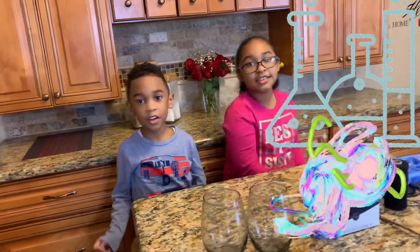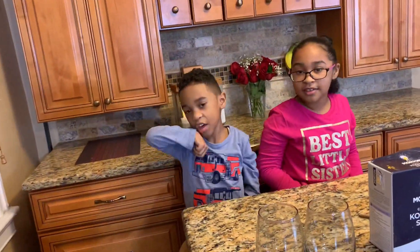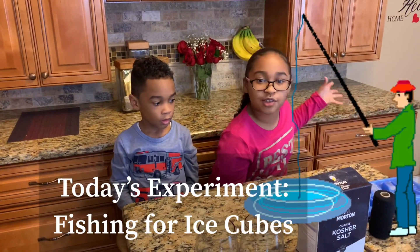Hi guys, it's another Super Science Sunday with me, Solomon, and me, Samaya. Alright, today we are going to be fishing for ice cubes.